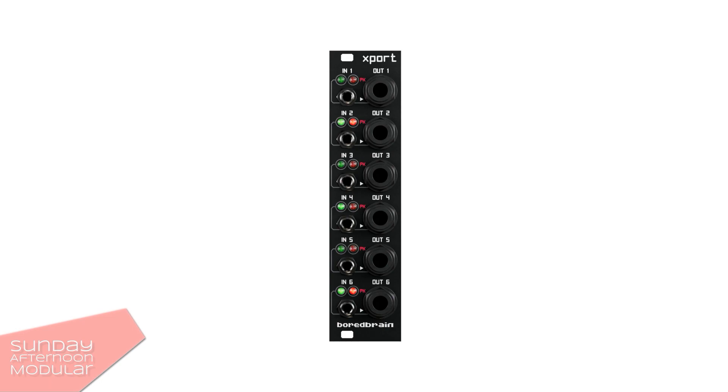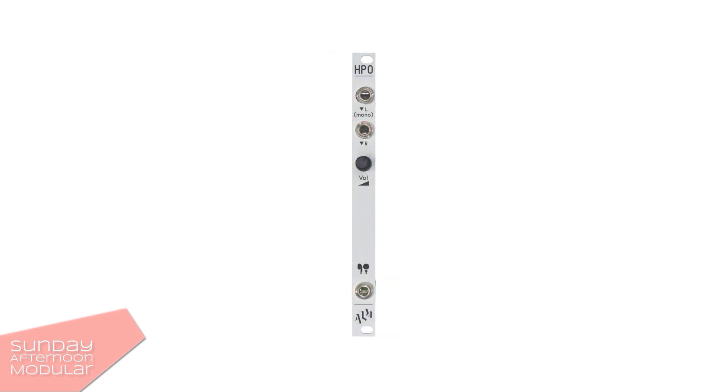Now if you think: hey, I like six outputs but I also want to have a headphone out — well, no problem. There are modules like the ALM Busy Circuits HBO which provide you with a headphone out.